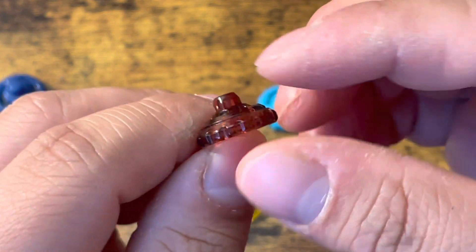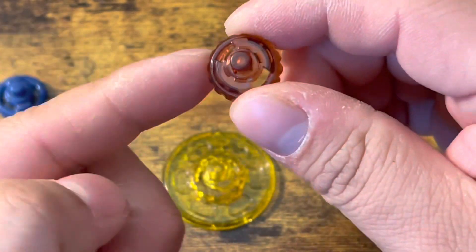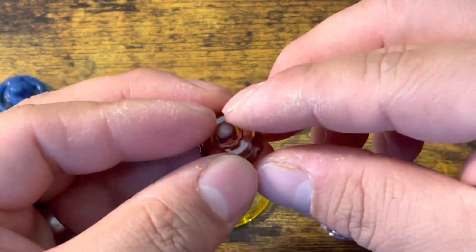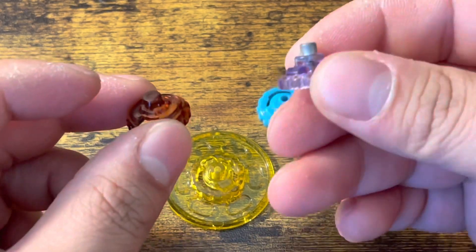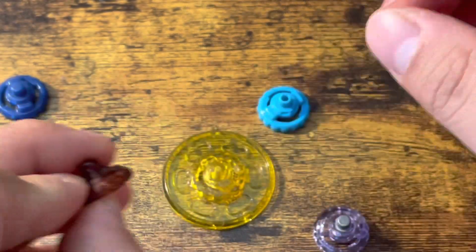As you can see, Wide Flat has these little notches — Metal Flat doesn't have that — and that can actually hurt the stall. Wide Flat technically has a little bit more LED than Metal Flat and it's faster. But faster doesn't always mean better. Metal Flat is going to have more stamina than Wide Flat, and it's going to be able to take a hit better.